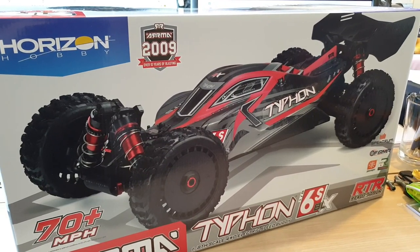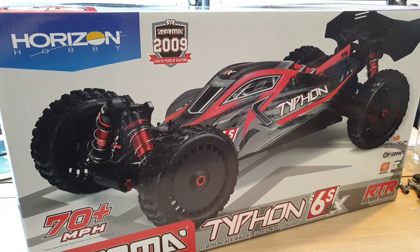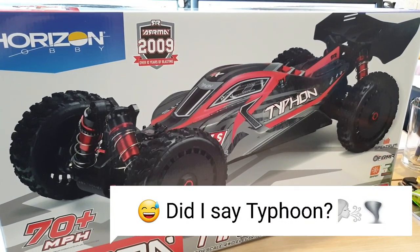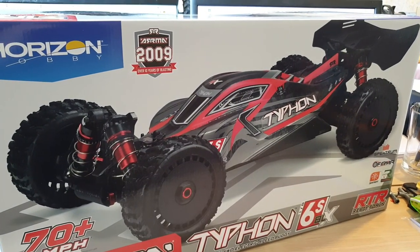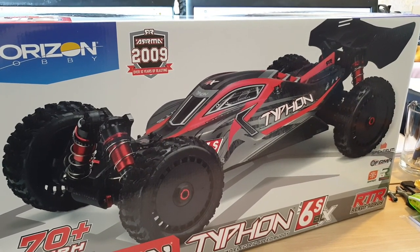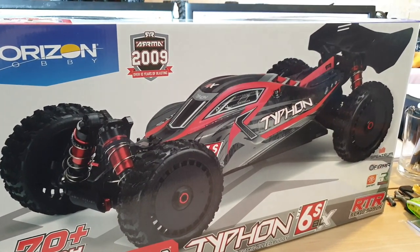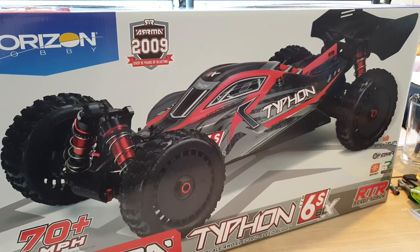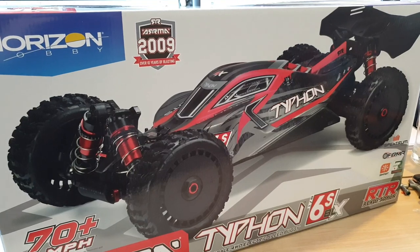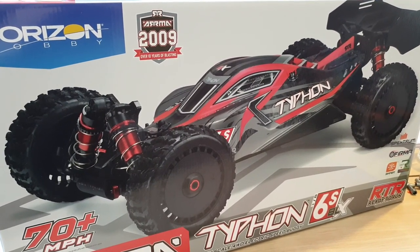Hello guys, welcome back. This is JJ's Hobby Power. Thanks for tuning in again. Today I have the Horizon Hobby Arrma Typhoon 6S version 5. This is the latest model or latest edition. It was first released in 2021, I believe, first available in January. It was released just before the Axial Rift. I've been waiting to get my hands on this buggy for a little while now. I'm so glad it has finally arrived and I will be able to do the unboxing with you. So stay tuned.